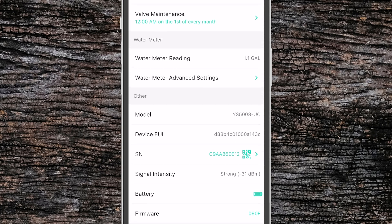Finally below that we have all of the technical information like model, device EUI, serial number, signal intensity, battery, and firmware. Please pay attention to the firmware — if there is an update available you'll see a little note and an option to update the firmware for the device.